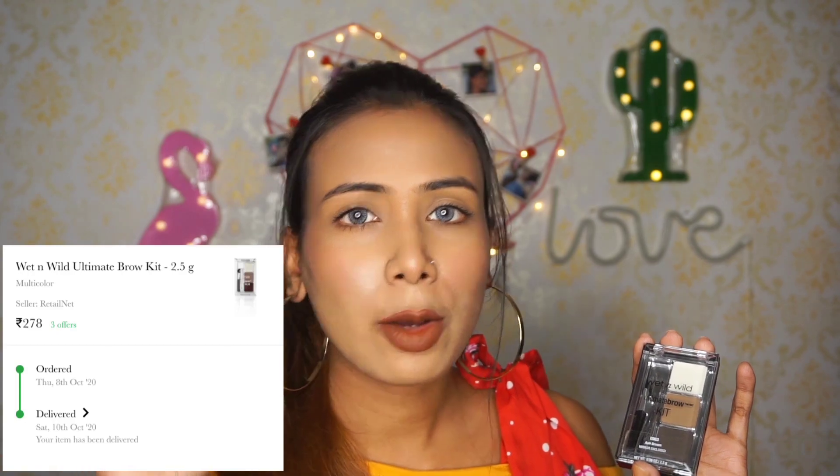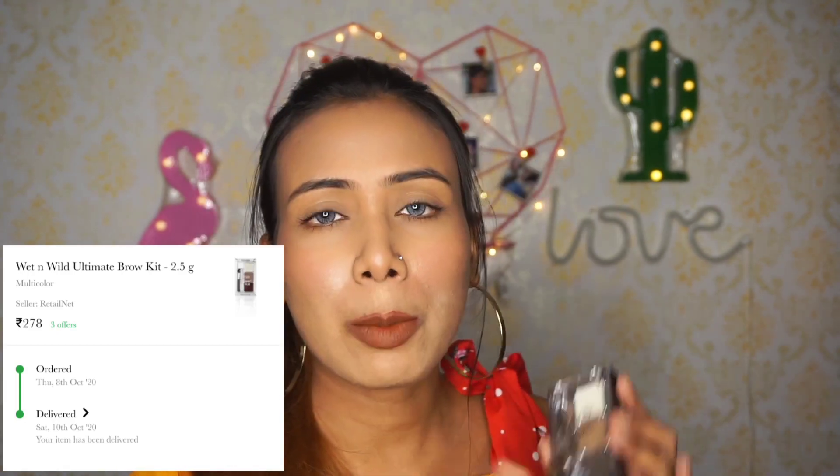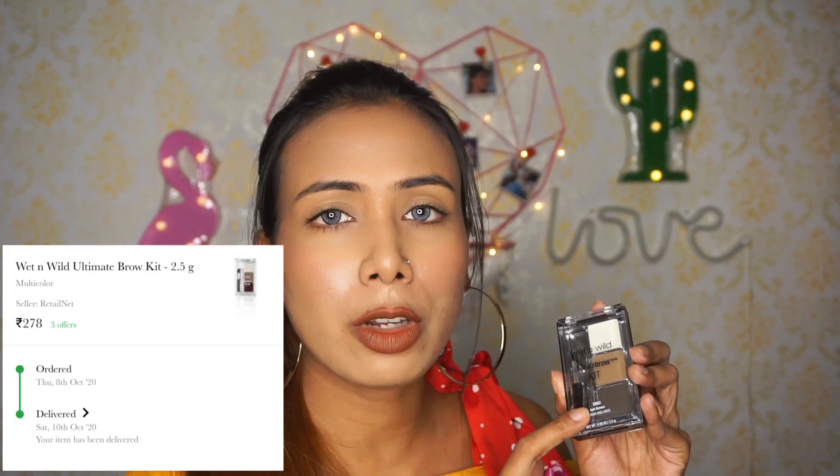You will see the price on screen. I don't remember the exact amount but it is very affordable. If you are looking for a good eyebrow kit, this is a very good option. The shade is E963 and it is ash brown.